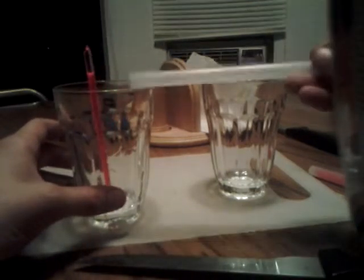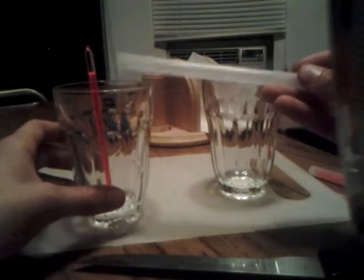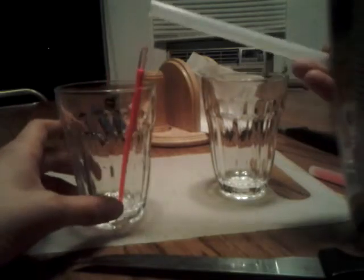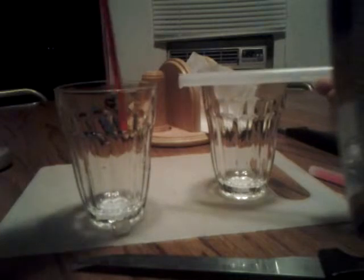Try to wear safety glasses for this part, because you're going to break glass, so you don't want to get glass inside your eyes or anything like that. So take this, your little glass container, set it down. I'm going to go get some safety glasses. Hang on.